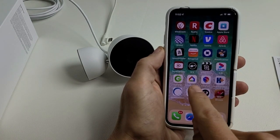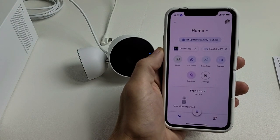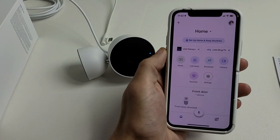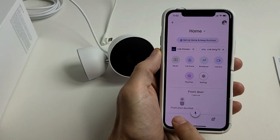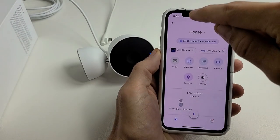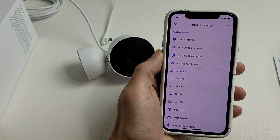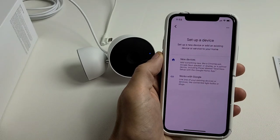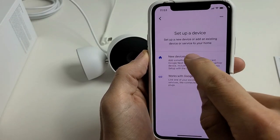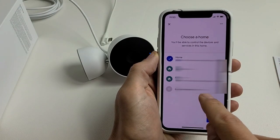After you download and install it, open up the Google Home app. If you don't have an account, sign up — it's free. Once you're on the home page, tap the plus sign in the top left corner, then tap on 'Set up a device,' and then choose 'New devices.'